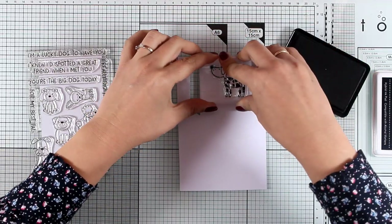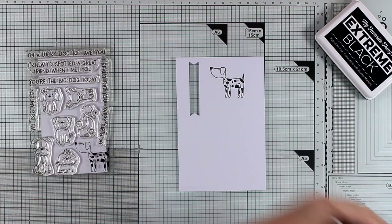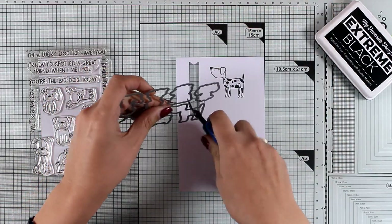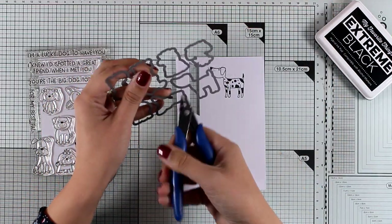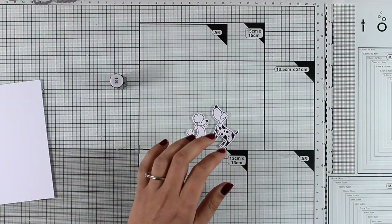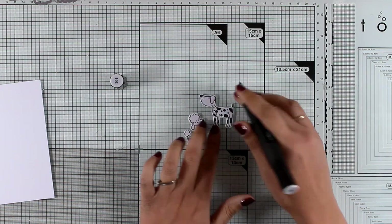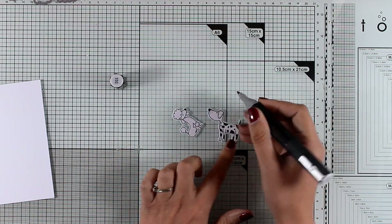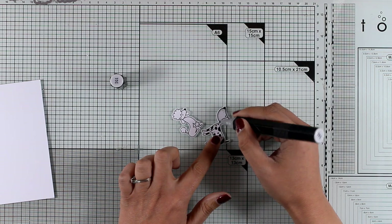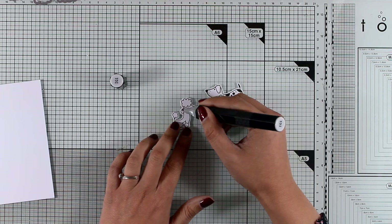For the third card I want to go with a totally different look — I decided to create a black and white card. I'm going to stamp two of the little doggies from the Canine Companions stamp set with black ink on white paper, then cut them out with the matching dies. You can leave them as they are without any shading; I just decided to add a little bit here and there, using my lightest gray for just a few shadows — not doing any crazy coloring at all.